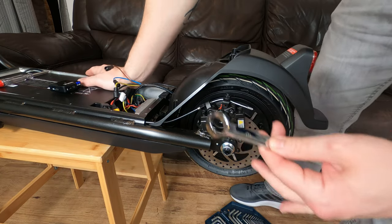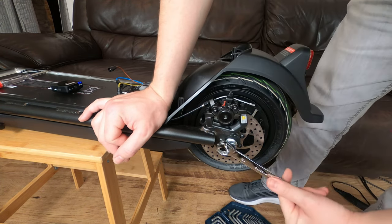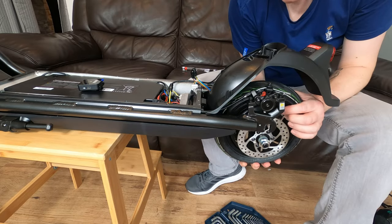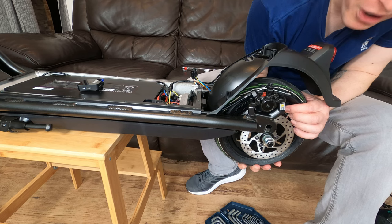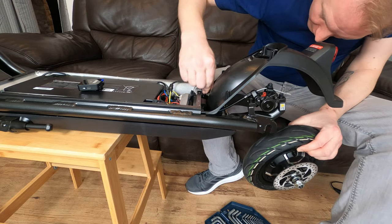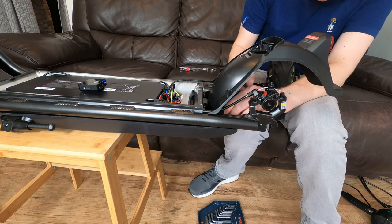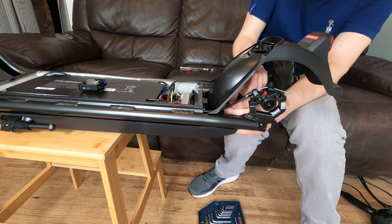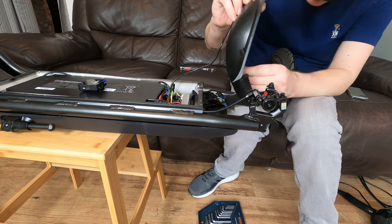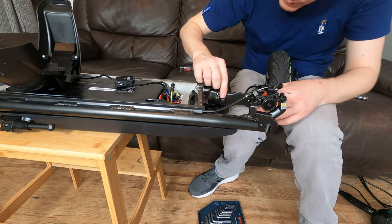Now get an 18mm wrench or socket and crack off both sides. Just be very careful when you crack off those nuts — mine just dropped, I was expecting it to stay in there. I'm going to remove the fender just so I don't put any more strain on the wires. It is a 2.5mm allen key head for that. Pop it out of the way to make it easier to work and get those cables out.